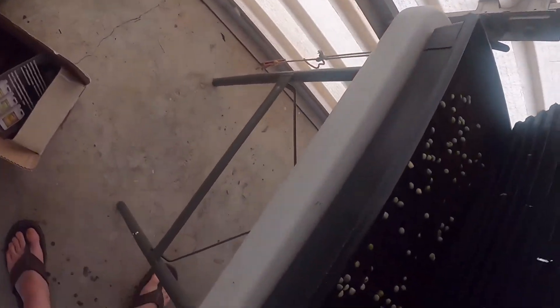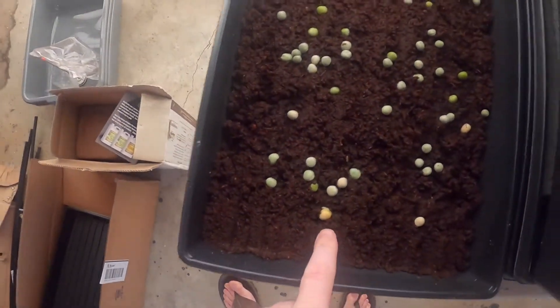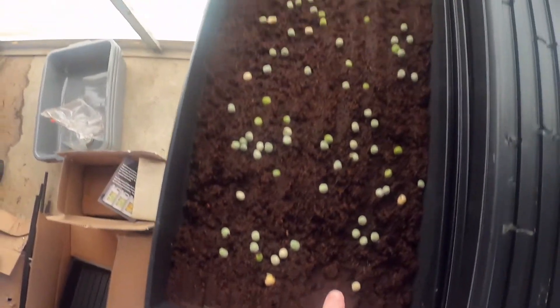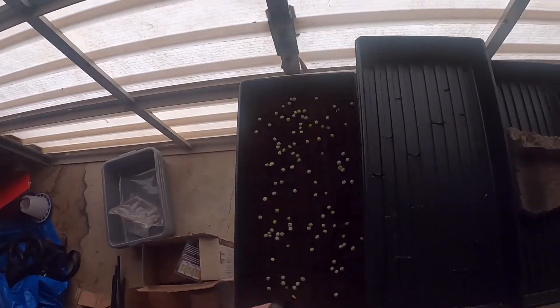Anyway, here's what we do. You take the brick off here just like you did at the start, lift this up — hopefully nothing sticks to it. Yep, nothing sticking to it, and it looks like I might have a sprout already starting right there.